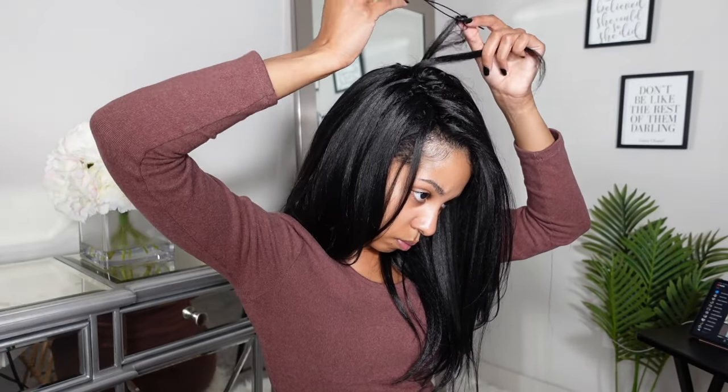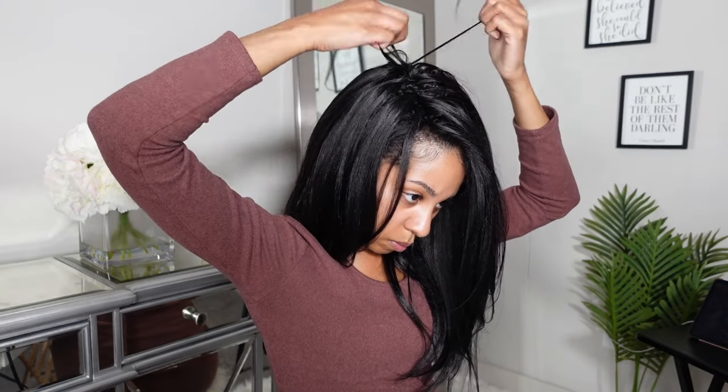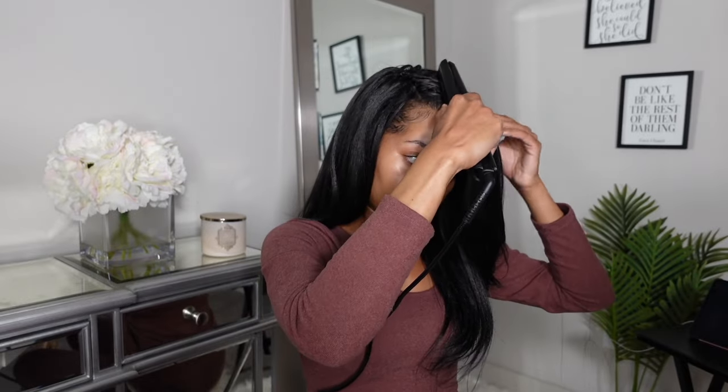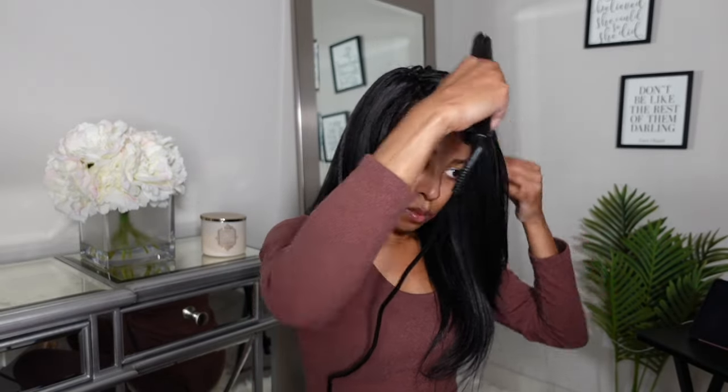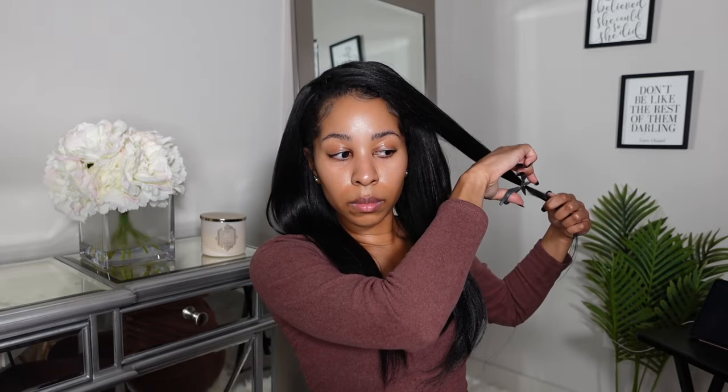In this clip right here, I'm just going ahead and adding in a few extra pieces at the top. You are going to have to play around with this just because the hair is straight. You want to make sure that you have enough hair at the top to cover up your cornrows. Once you're done with all of that, you can maybe cut a few layers in if you'd like to do that, and then you will have your final results.